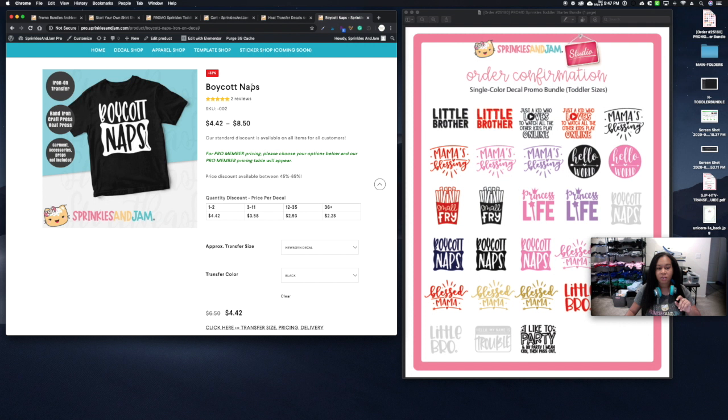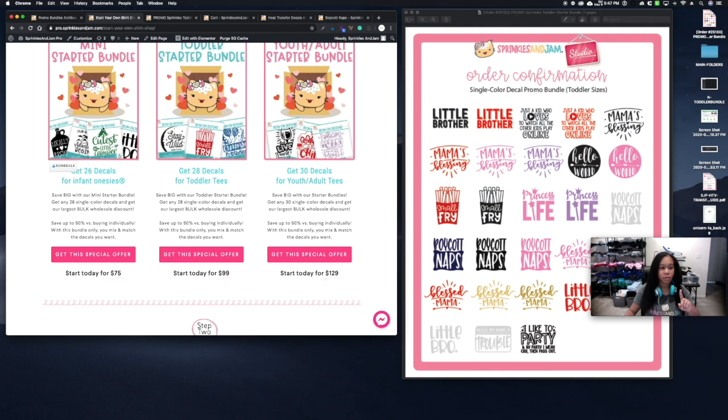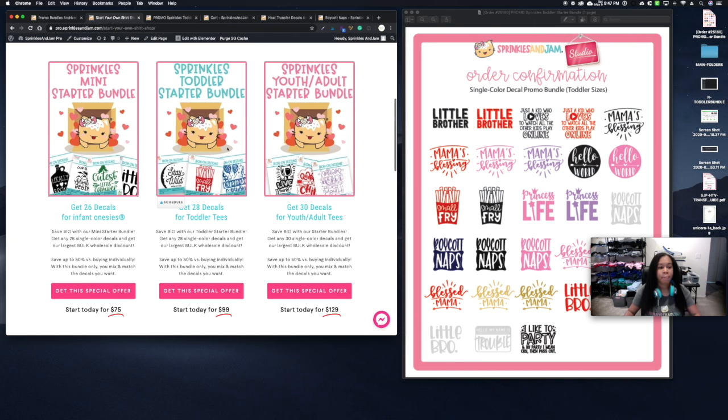For example, if you've tried a promo bundle and know you love a design like 'Boycott Naps,' you can come back and order 12 in white or 36 in black at top-tier bulk pricing. With the promo bundles, you're not restricted to a minimum — on the toddler bundle you get 28 decals, and you can choose 28 unique different designs if you want, and still get that top-tier bulk pricing.